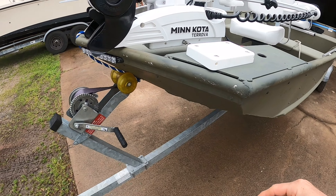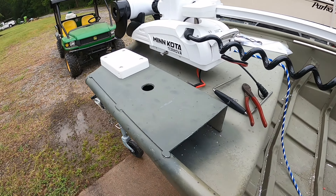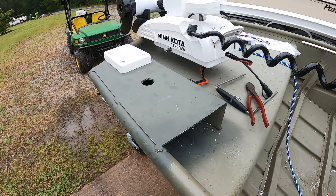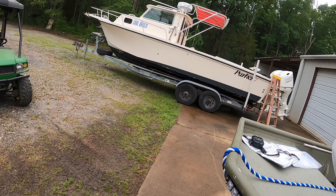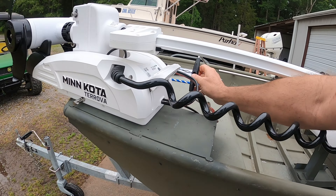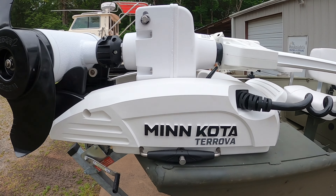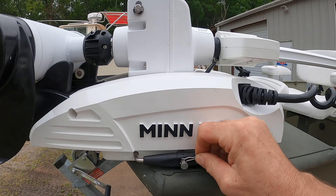You can see how close this is to the edge, but I have to get it close because the front has to hang over. If I go shrimping or running a trot line, I don't want the trolling motor in my way. So I want to take it on and off real easy. Let's put it back on — set it down, take my pin, push the pin in, and you can either put a lock on it or use the retaining clip it comes with. I thought that was a pretty cool thing.